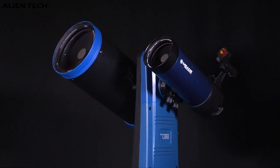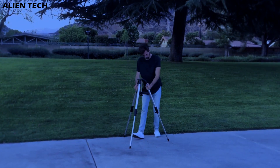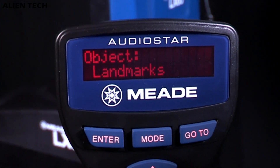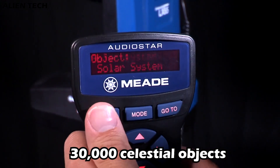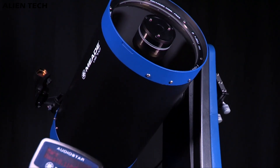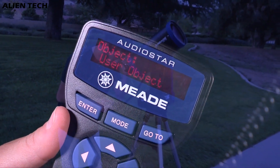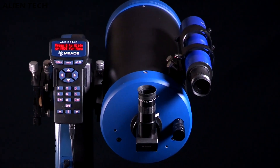The primary payload capacity is 6.8 kilograms and the secondary payload capacity is 3.2 kilograms. This is very convenient for astrophotography or if you want a wide-field and zoomed-in perspective at the same time. The Nexstar's mount comes with a database of about 40,000 celestial objects, while the LX65's mount comes with a database of 30,000 celestial objects. The brain of the LX65 is the AudioStar computer controller, which features guided tours, extended information on popular objects, multiple alignment options, and built-in speakers so you can listen to narration about what you're observing.